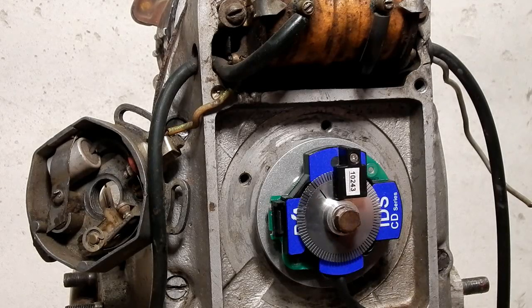When you're setting timing, you're going to put the engine on exactly top dead center. Get it as close as you possibly can. Do not set it for the timing firing marks for advance — you want to set it exactly at TDC.